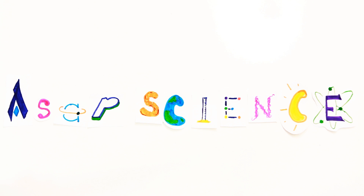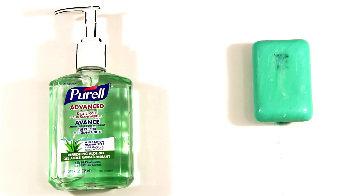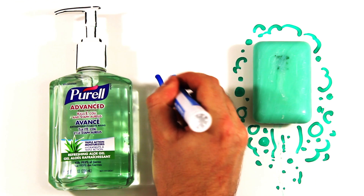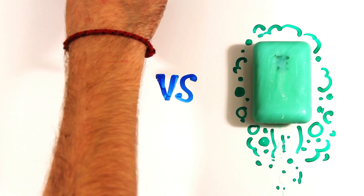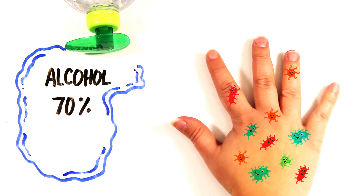Hand sanitizers are really handy, especially when soap and running water aren't within reach. But are they worth using more often, or should you try and avoid them altogether? Hand sanitizers contain ingredients like alcohol, which is often at 70% concentration, that works to kill microbes.